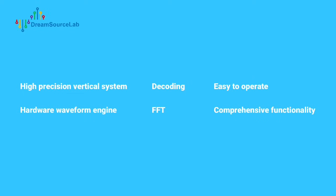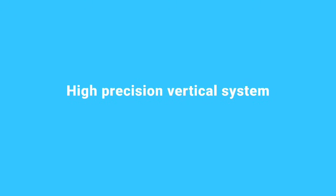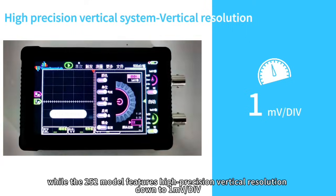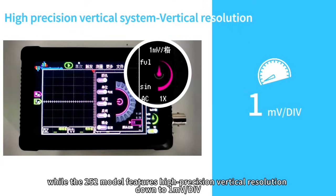The vertical system accuracy of an oscilloscope determines the usability of measurement results and is a key indicator of its quality. Most portable oscilloscopes have a vertical resolution above 10 mV per division, while the DS4-T252 features high precision vertical resolution down to 1 mV per division.